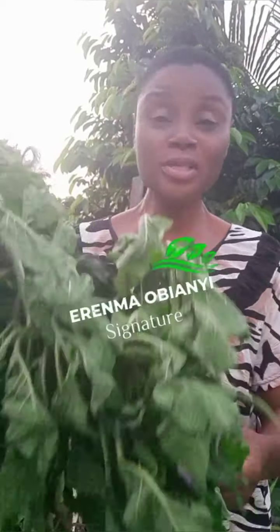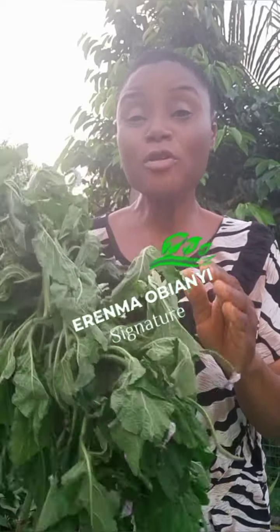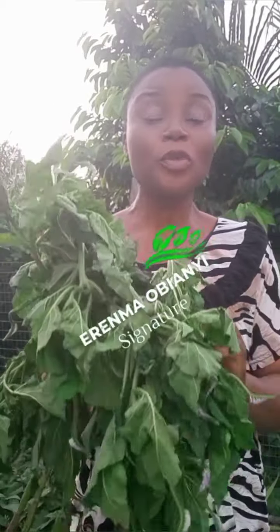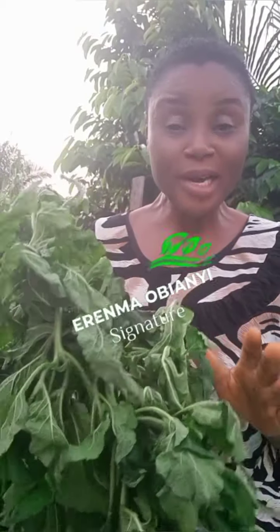When you get it, wash it properly, then dry it. Please make use of a method that will retain the medicinal properties. After drying it, blend it into powder form.